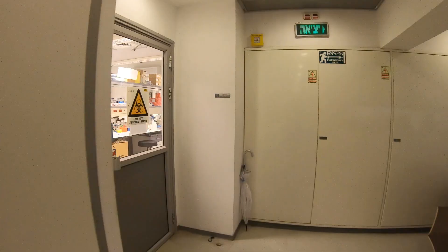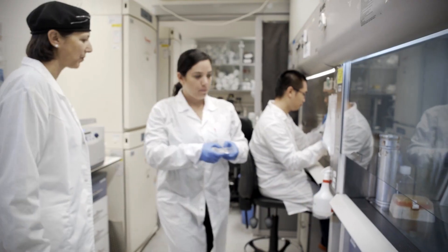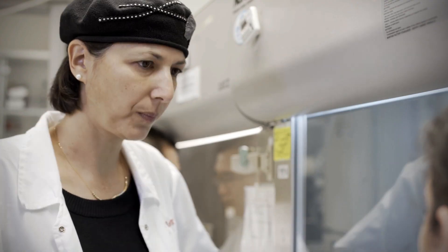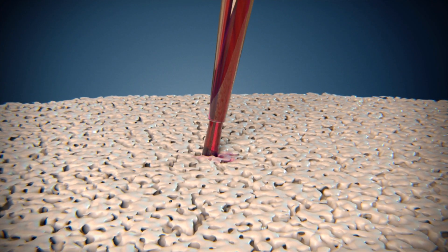Tissue engineering is a field where we grow 3D pieces of tissues in the lab, and we use them to repair or restore damaged tissues in the body. The idea is to take cells and grow them on scaffolds — 3D scaffolds. These can be from natural material or from synthetic material like plastic that can slowly degrade and is safe to the body.